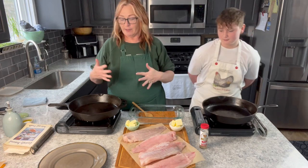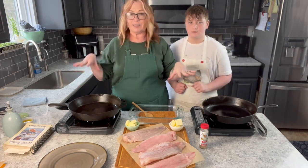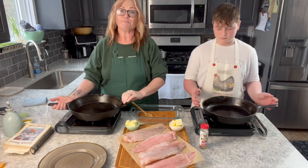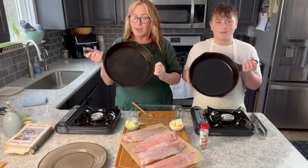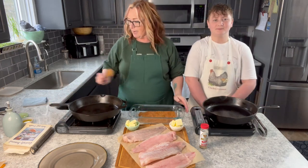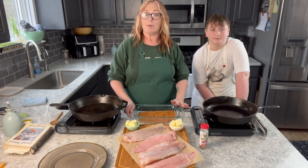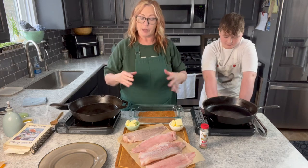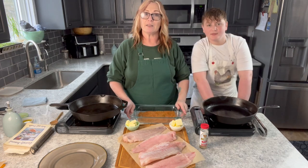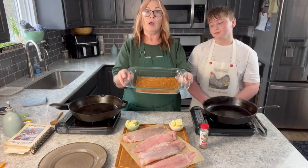I usually do this recipe on the grill in the summer, but Dave hooked me up with these wonderful butane kitchen countertop fryers, so I'm super excited about that. Aaron and I each have a cast iron pan seasoned beautifully with olive oil, and we're going to heat those up. If you're new here, the recipe with ingredients and directions will be at my blog — I demonstrate here and you visit the blog for the full details.